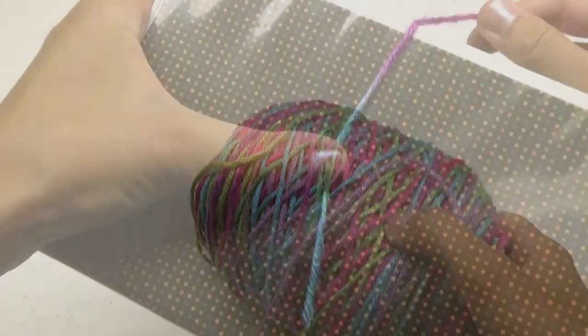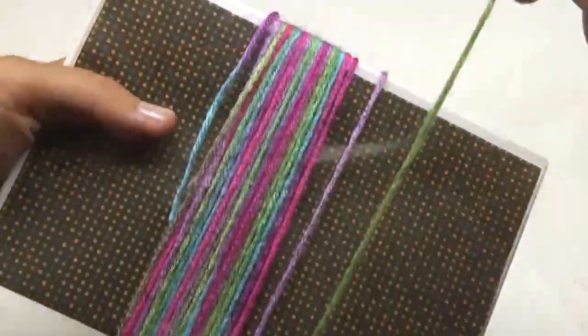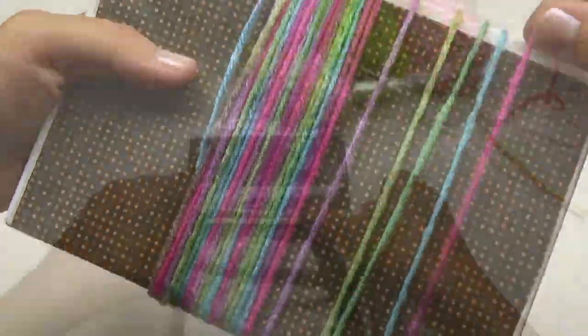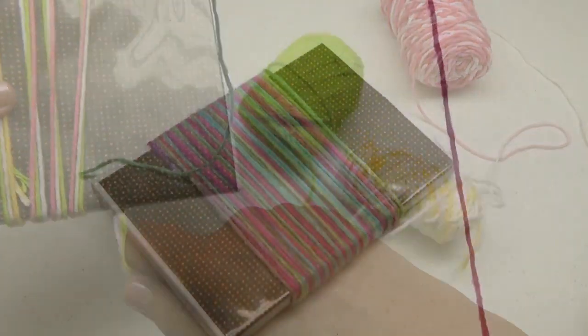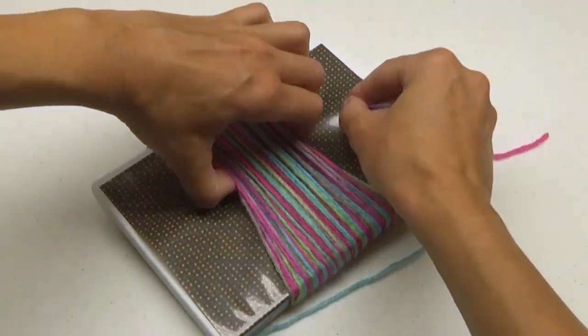Yarn tassels are made in a similar way. I like to wrap my yarn around a DVD case. You can also hold several other colored strands together while you wrap. Cut a 12-inch section of yarn and weave it into the center.